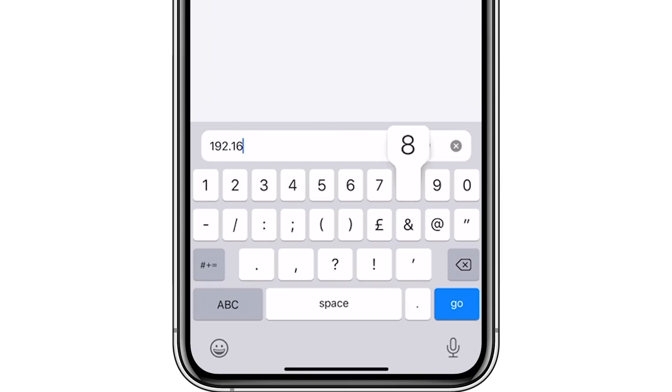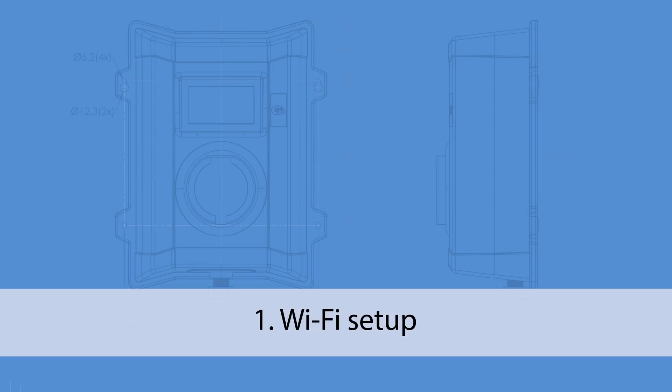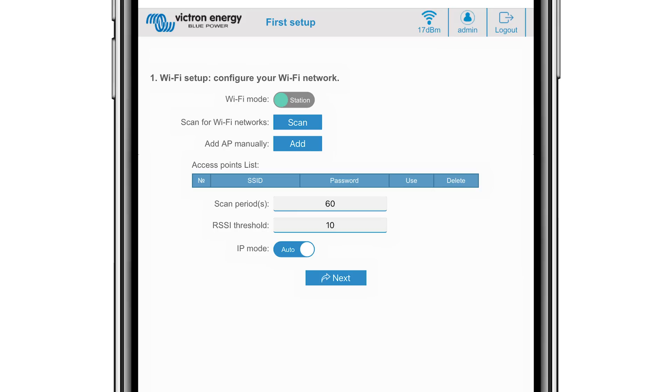Once connected, in a browser type in the default IP address as indicated. The username is admin and the password is the one from the label inside the station noted earlier. Click Login. There are two types of Wi-Fi modes: Access Point, where the unit creates its own Wi-Fi access point — this is either for setting up the unit or if you don't have a separate Wi-Fi network including a GX device — and Station, where you connect the device to a Wi-Fi network that includes other Victron devices like a GX device and VRM.